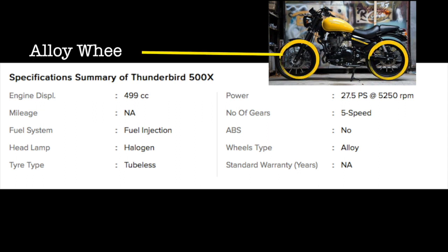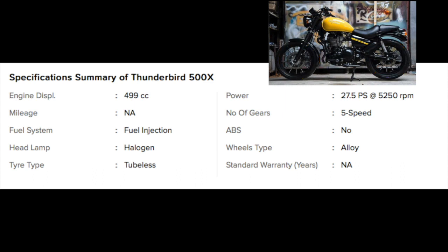For the first time in Royal Enfield's history, the Thunderbird X is launched with alloy wheels. The tubeless tires are a very good addition. If we talk about power, the bike produces 27.5 bhp at 5250 RPM. The gears are 5-speed.